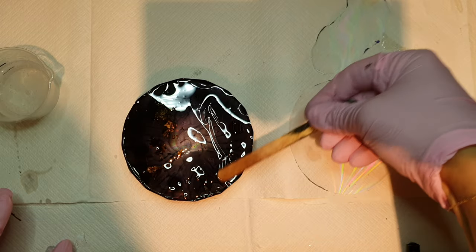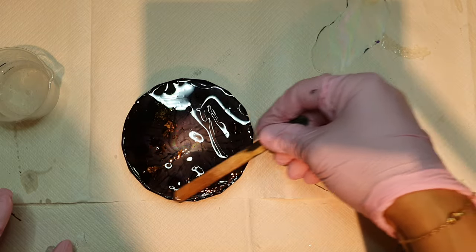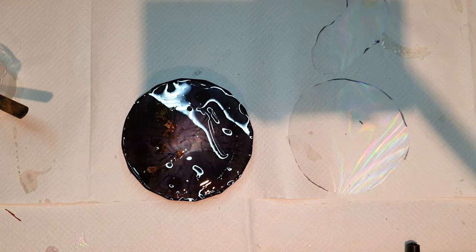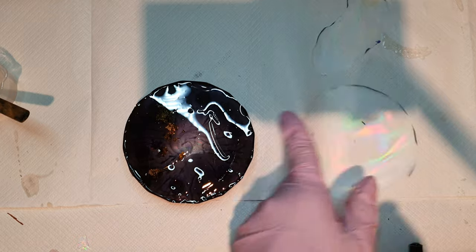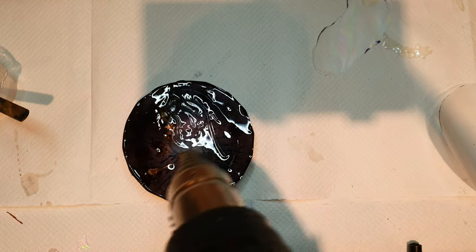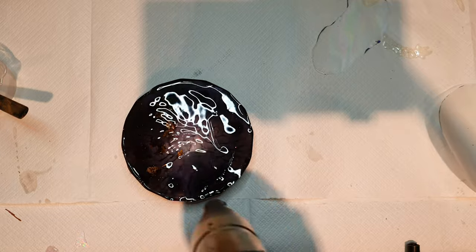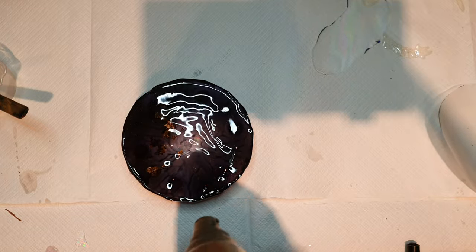Before this, I did another project and it got totally ruined — it was such a disaster that I couldn't share it. But this one is somehow shareable. So I'm just blowing with the heat gun to remove any bubbles.